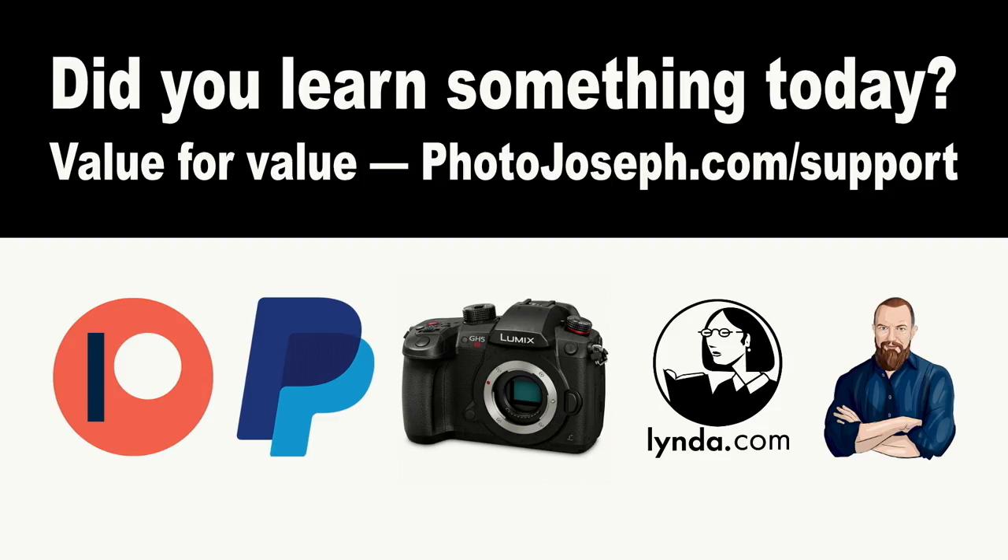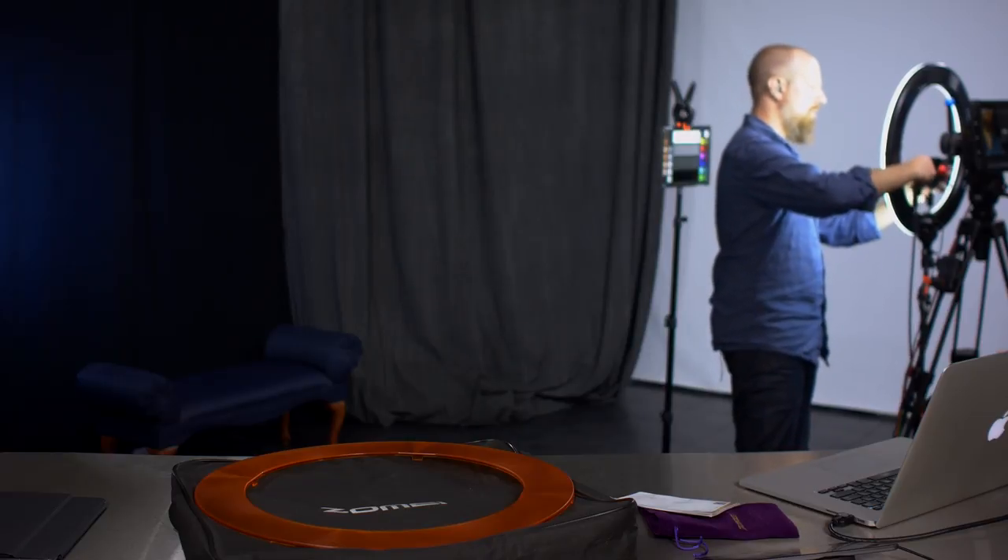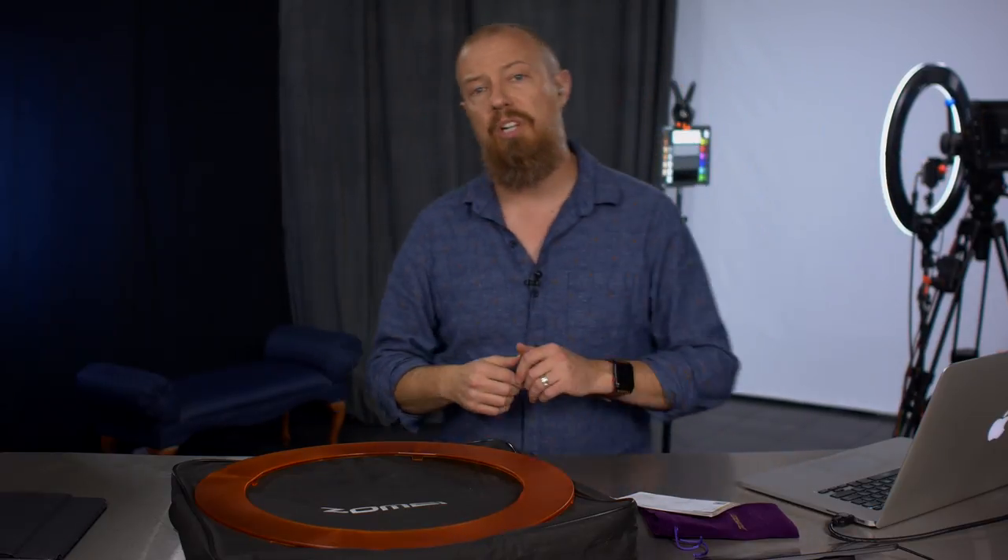We operate on a value-for-value model around here. If you've taken value from today's show, the easiest way to give value back is to find the affiliate link down below if you decide this is something you can't live without. If that's not your cup of tea and you still want to help out, you can contribute other ways using the link at photojoseph.com/support — all kinds of ways to help keep us on the air.